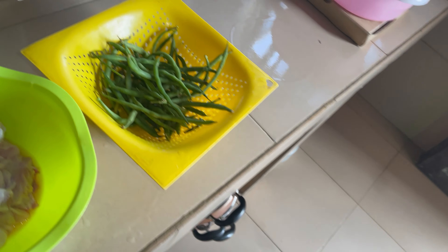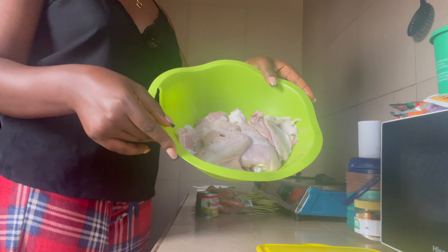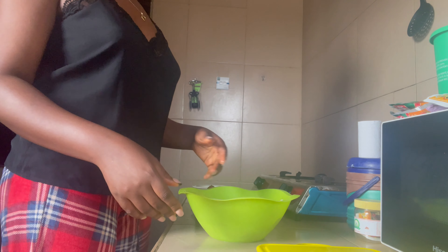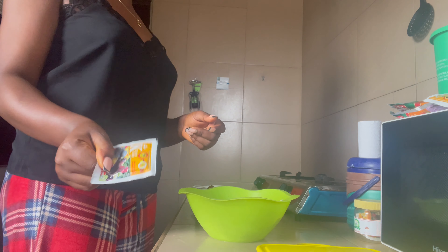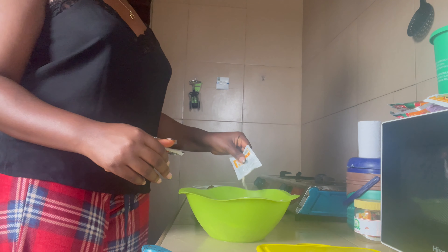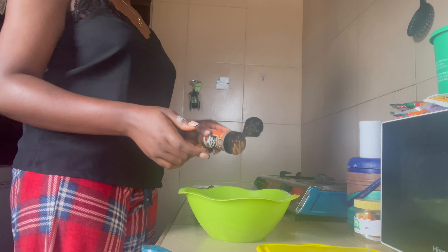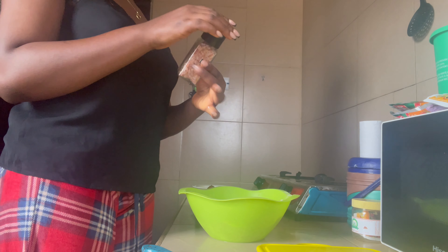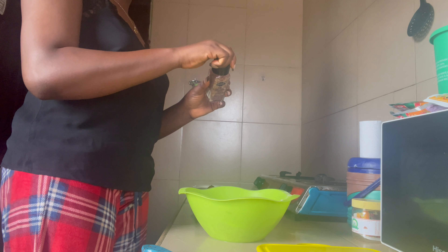I'm marinating my chicken now — I actually marinated it much earlier before I started cooking. I'm going to be using this meat spice. If you know Kitchen Glory, it's popular. I'm also using green oriental meat spices, salt, and foreign salt.